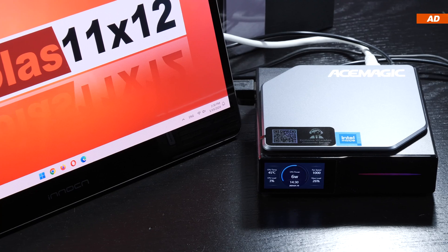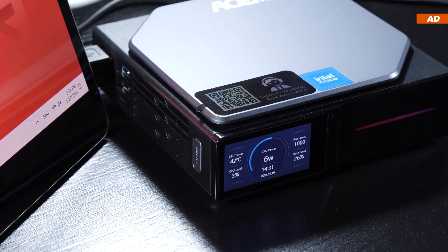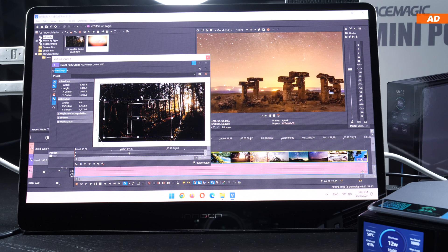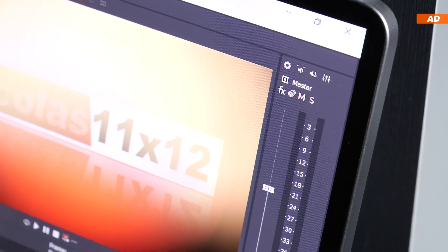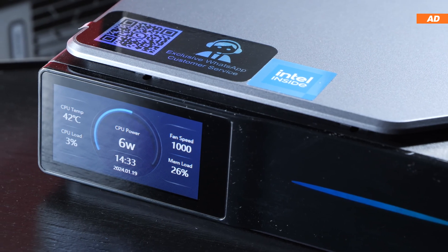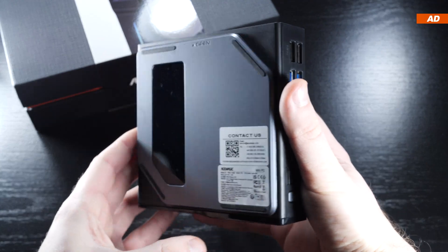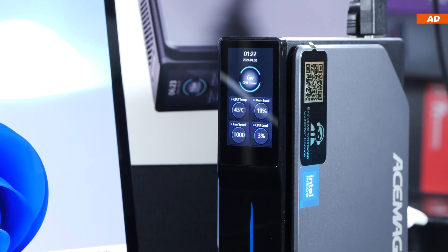The Ace Magic S1 and comparable models in this price range offer a reasonable overall package. For $200 to $300 you get a capable office machine that can do a little more. Don't expect a performance beast for demanding workloads, but with a few compromises even that is possible. The integrated 1.9-inch display is intriguing but somewhat unnecessary since it drives up the price — the same device without a screen at a lower price would appeal to more people.